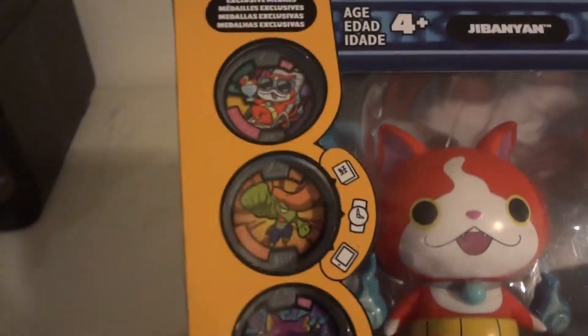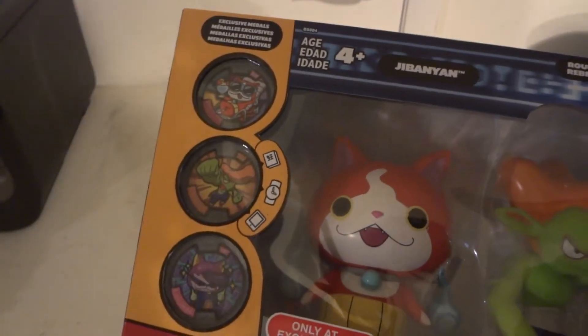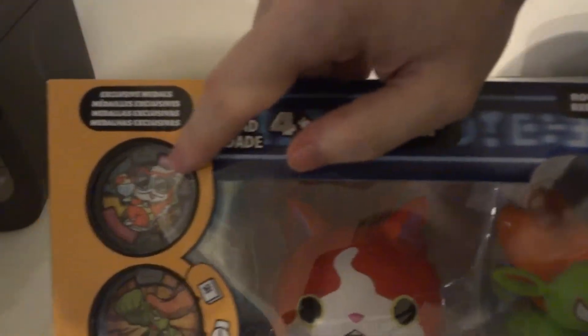The coolest one between all three of these is Jibanyan — the Yo-Kai mascot. Well, actually I think Whisper is the mascot, but everyone likes Jibanyan better than Whisper. Definitely my favorite Yo-Kai Jibanyan metal, this one right here.